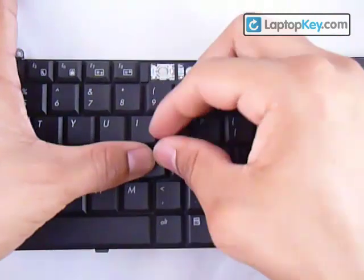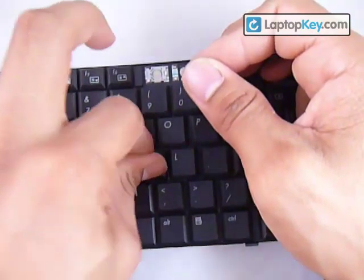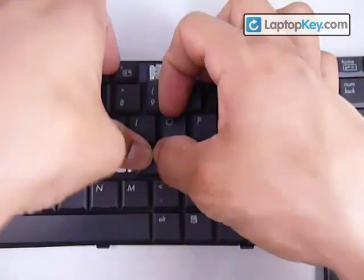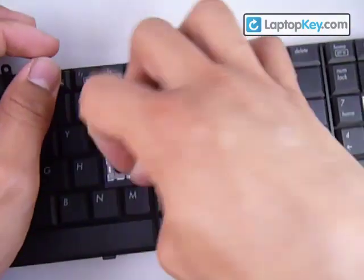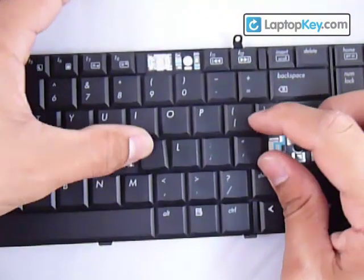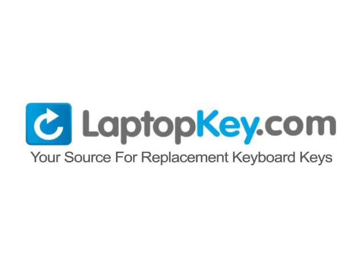It's going to take a few tries. There you go — it's a bit crooked, but you can just push it or take it off and put it back on. LaptopKey.com, your source for replacement keyboard keys.